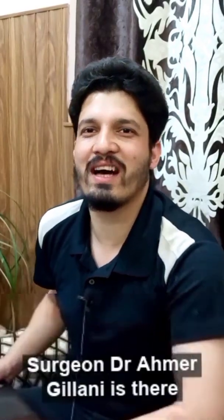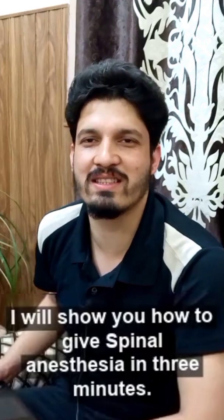Surgeon Dr. Rehmer Ghilani is here, and today I will show you how to give spinal anesthesia in three minutes. So let's come to the operation theater and you will learn it easily.